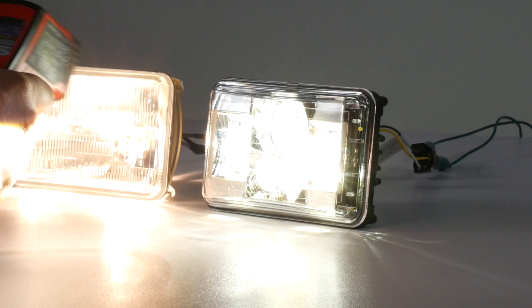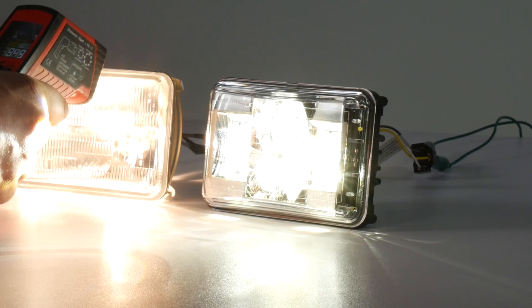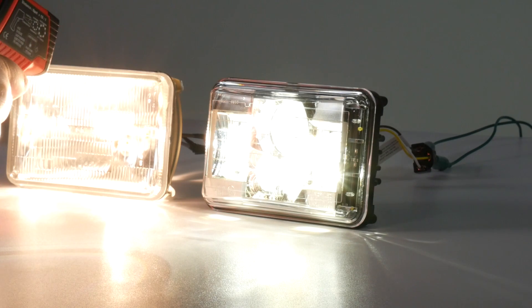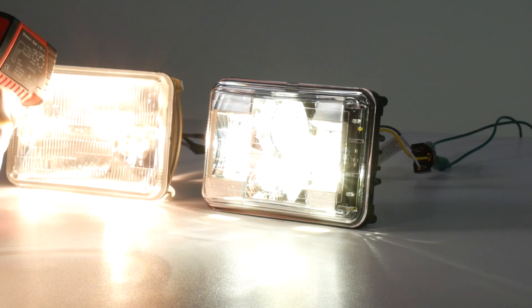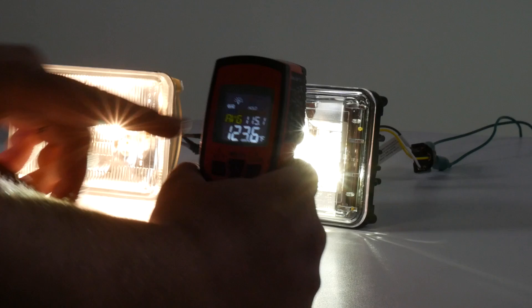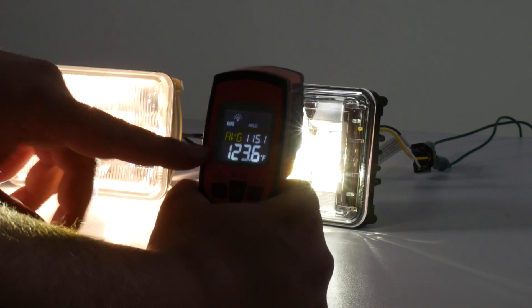After five minutes, the sealed beam incandescent headlight is showing numbers like 94, 102 around the edges, and 125 to 128 in the center. Overall, the average came out to 115°F, with a spot reading of 123°F.